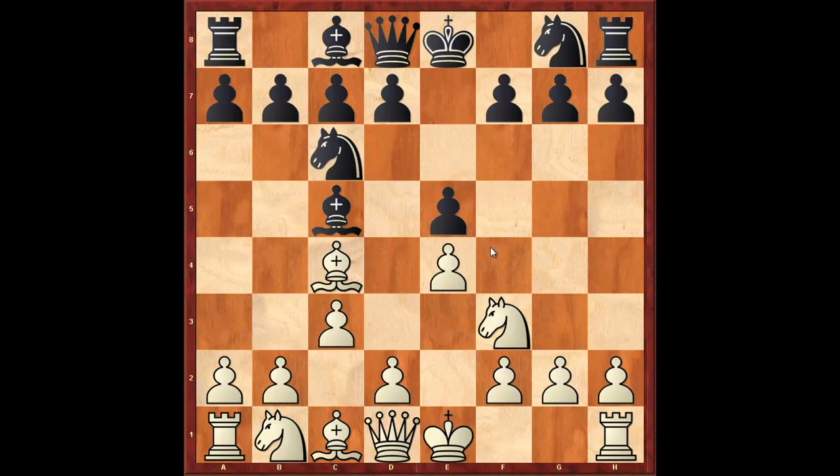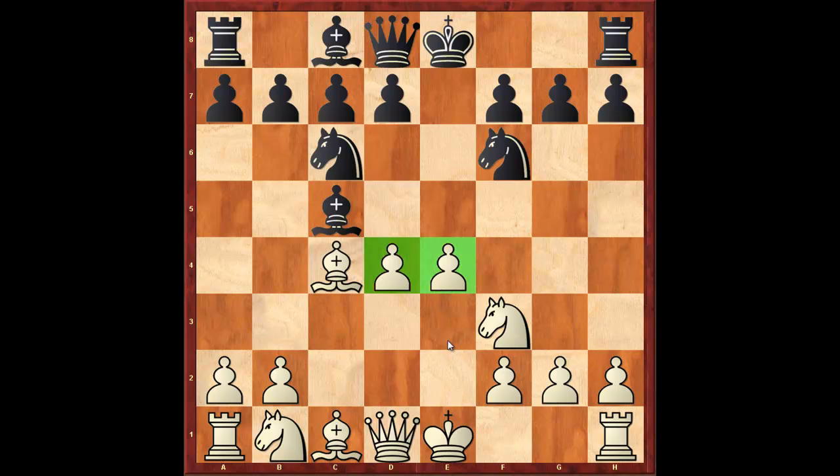Basically what we'd like to do is after knight f6, white plays d4, pawn takes, pawn takes, and white's strategy is to have greater control over the center. But at the time that this opening was being developed,